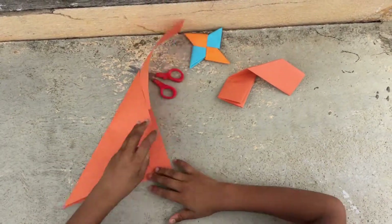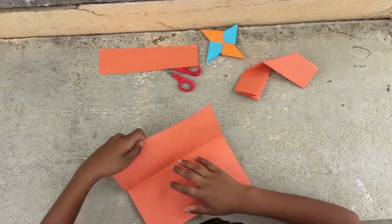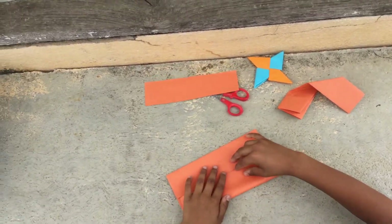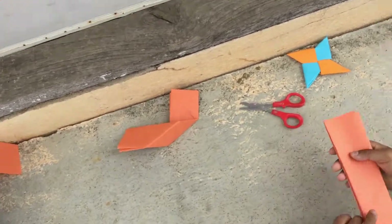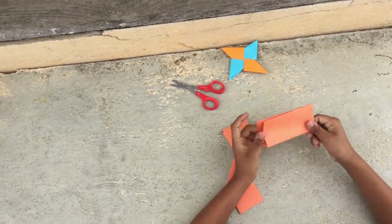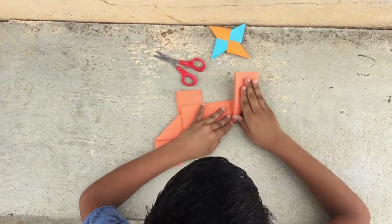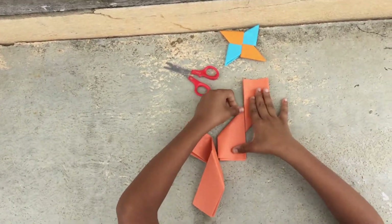Fold it again to make it a square shape. Now as you cut it, open it and fold it. You can see the center line. Take the other side and fold it here, and now take this and put it to the bottom.